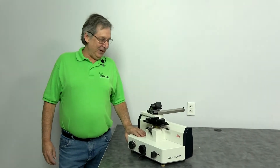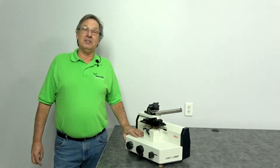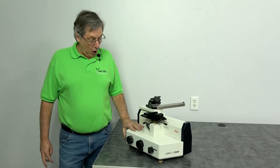Hello, welcome to New Life Scientific. My name is Steve. Today we're going to be talking a little bit about sliding microtomes, in particular the Leica SM2000R.